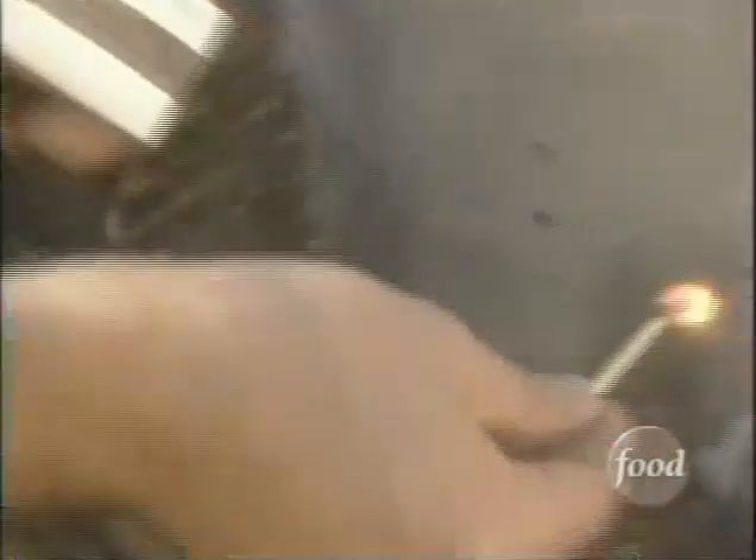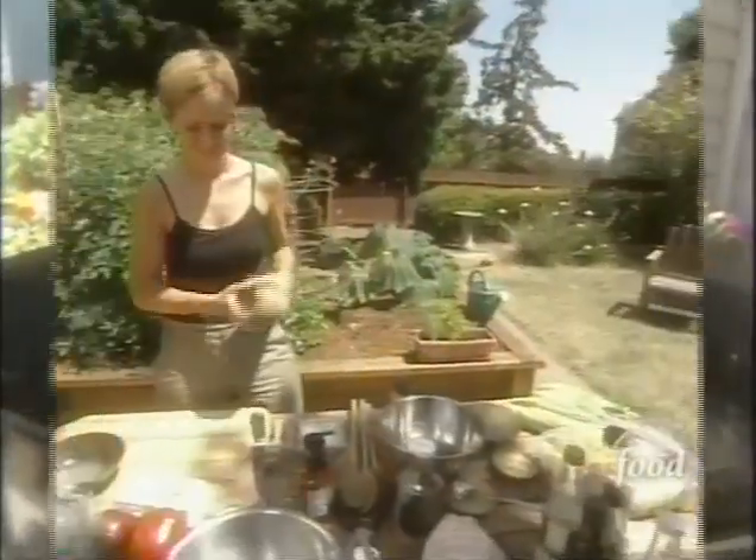Once home, David fires up the grill. Using a chimney allows him to heat up the coals and avoid the chemicals and lighter fluid. Meanwhile, Colleen gets cooking on the eggplant teriyaki.